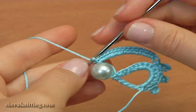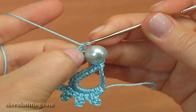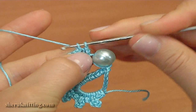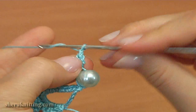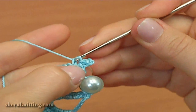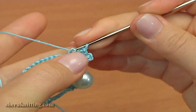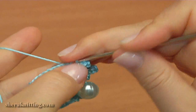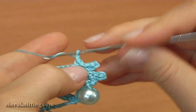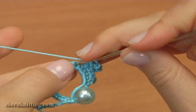Turn the work. Make a chain, skip the first stitch, and make single crochet into the second stitch. On top of this single crochet, make the picot: chain 3, then slip stitch into 2 loops of the single crochet. Then single crochet into the next stitch, single crochet through the next stitch, chain 3 for the picot, slip stitch into 2 loops. Continue: single crochet through the next stitch, chain 3 for the picot, slip stitch into 2 loops. Then single crochet through the next stitch.